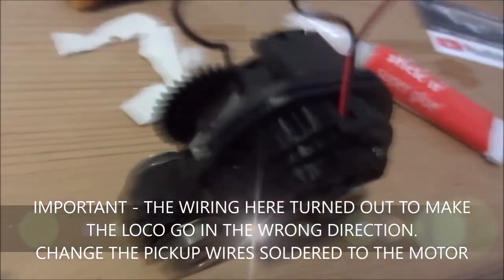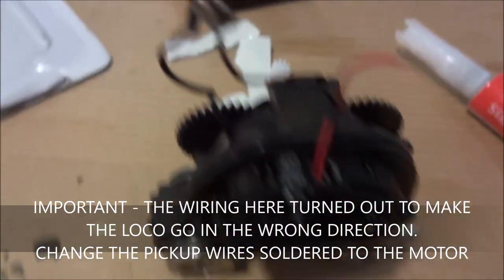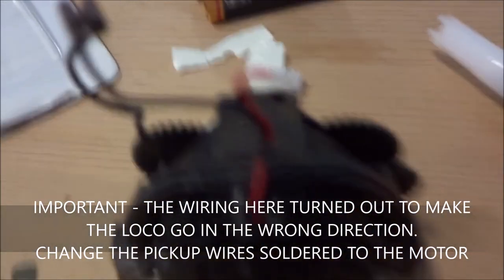Now it's time to start wiring up. As you can see, I've got the old wires from the Ringfield motor — this one plugs in there, it's the one that takes a path from the front to the back of the motor unit, as you can see just wired up there. I'm not guaranteeing this is the right way round, so don't put permanent joints on at this stage.